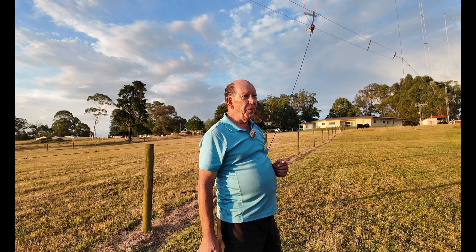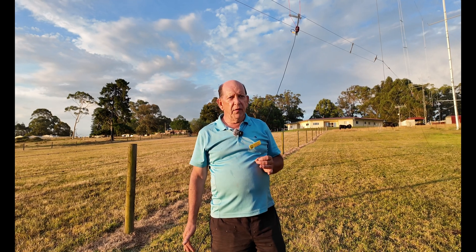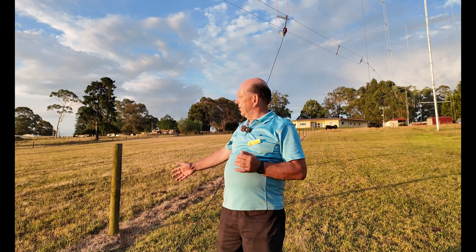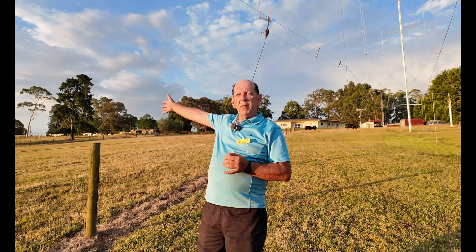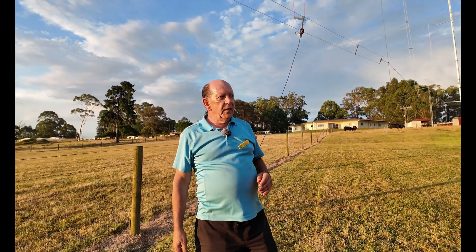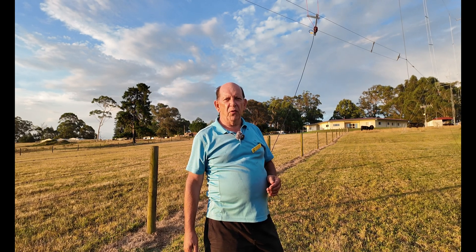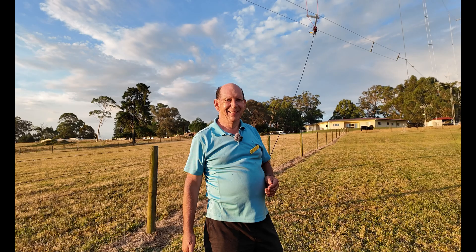One question: why short path to Europe? We could have gone long path — there's not that much in it. If you look at Google Earth it's about 9,000 kilometers that way short path and about 11,000 kilometers long path. We could have gone either way frankly and we just kind of flipped the coin and went short path.